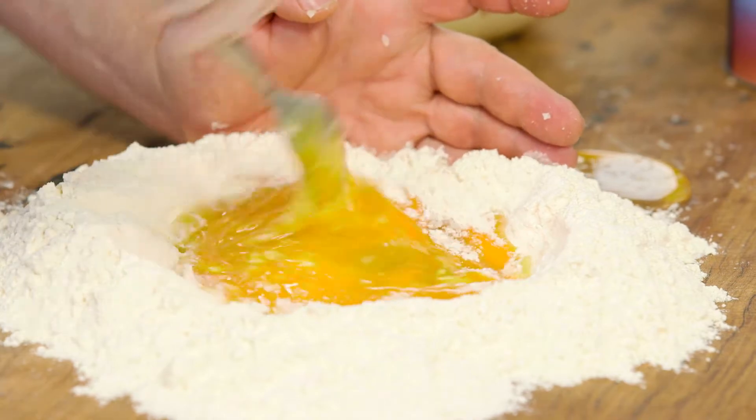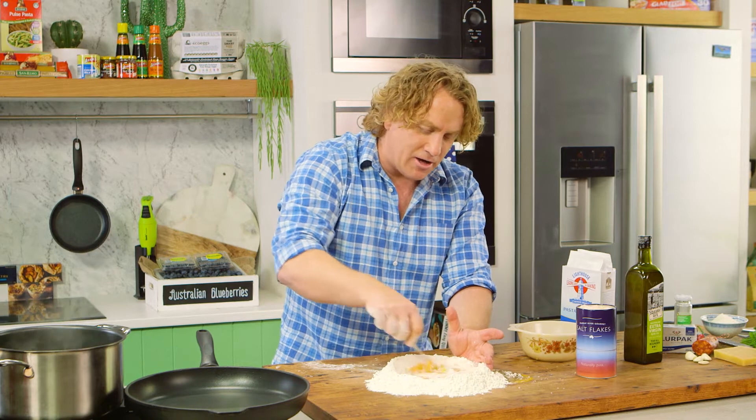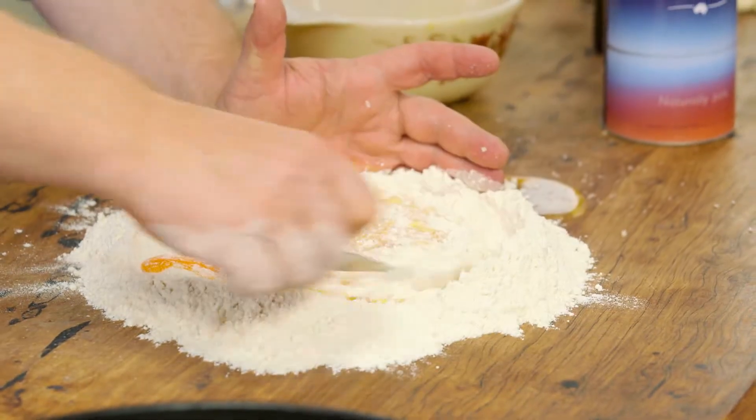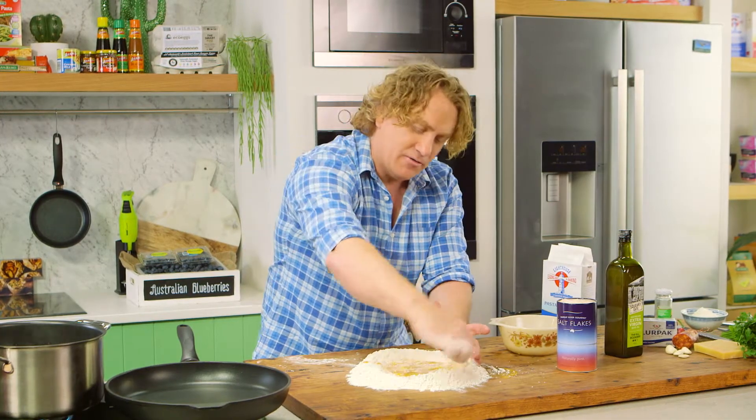I've got a bit of spillage on the side but don't worry, I'll get that little piece of egg. Stir it around and around like this until a dough starts to form. It doesn't take very long at all and before you know it I'll be kneading this into a perfect dough.